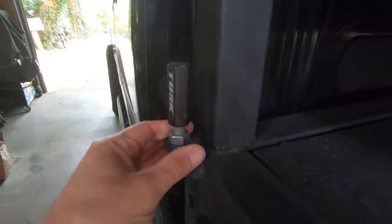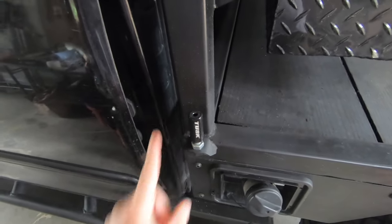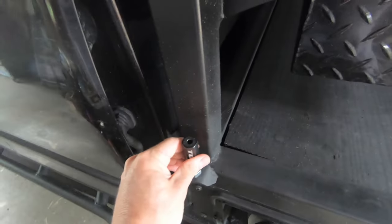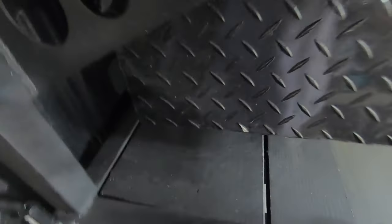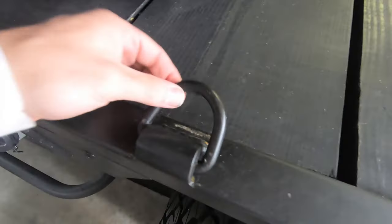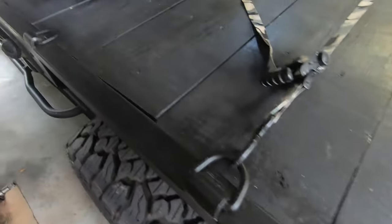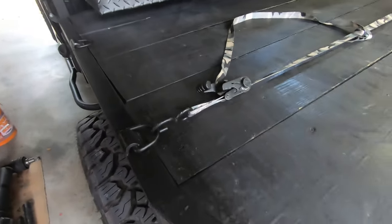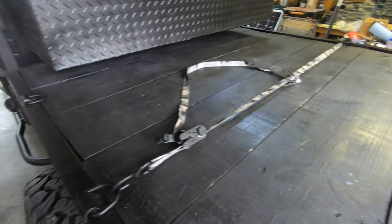I have a quick-release flag mount on the side. On the east coast there aren't many places requiring a flag, but that's more for when I lived out west and hopefully when I end up back out west. The tie-downs are just general D-ring weld-on tie-downs from eBay. I only have four of them, which is all I've really needed — since the flatbed is relatively short, I don't need a ton of tie-downs.